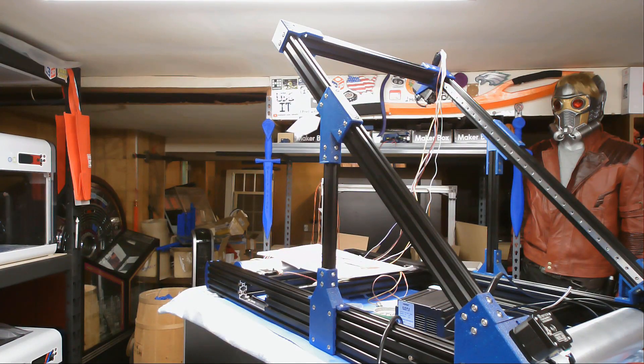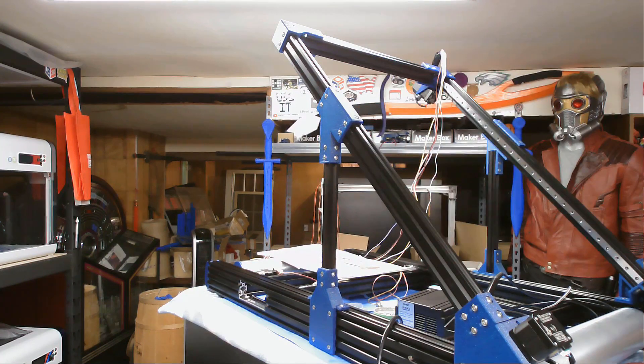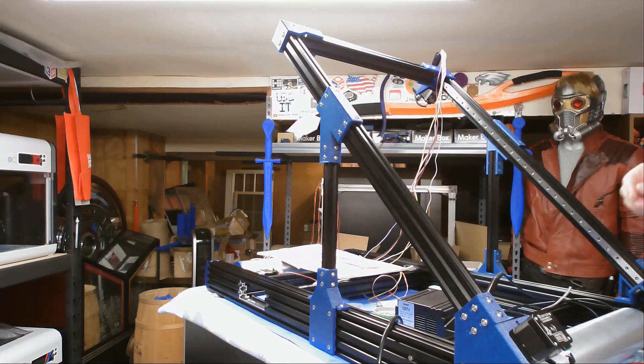For any of you watching — I screwed up majorly. There are no bearings on these rails. So before we can go any further, I'm going to have to take this cap back off so I can slide the rail on, and I don't want to deal with this wiring, so I'm going to have to take this rail off, put the bearing on it, and put it back in place.